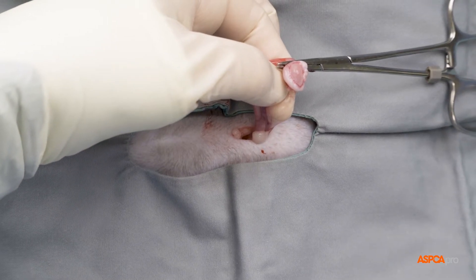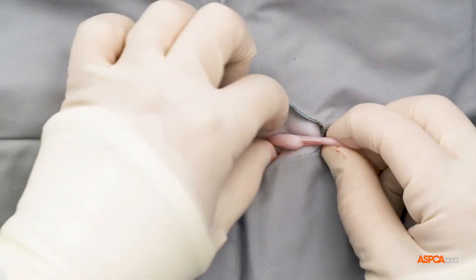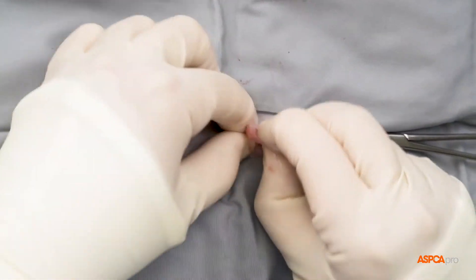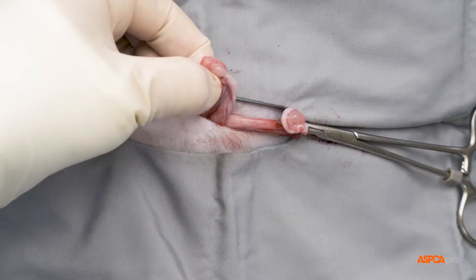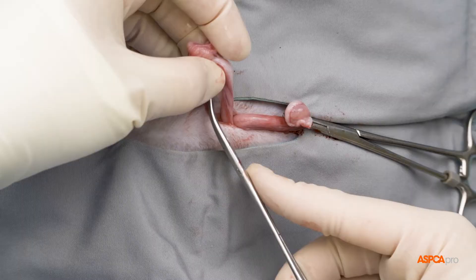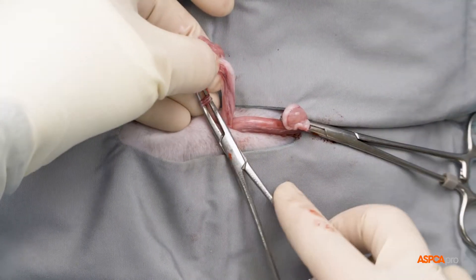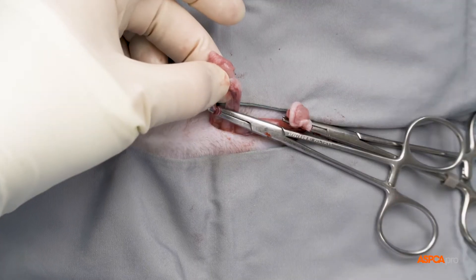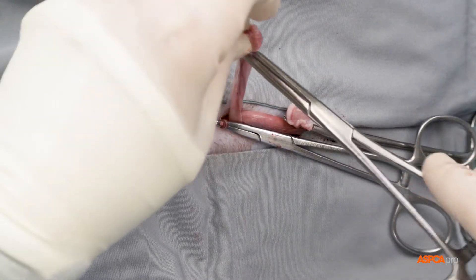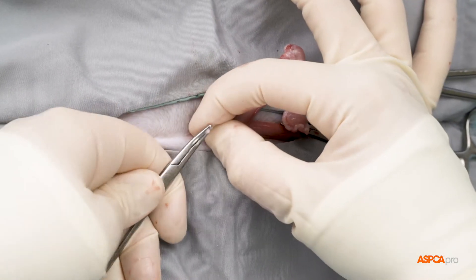Next, the broad ligament is cleared away from the uterine horn. Tracing the tract to the second ovary, the process is repeated: the suspensory ligament is severed, a window is made, the pedicle is auto-ligated, and the ovary is cut away. The knot is secured, and the surgeon confirms hemostasis.